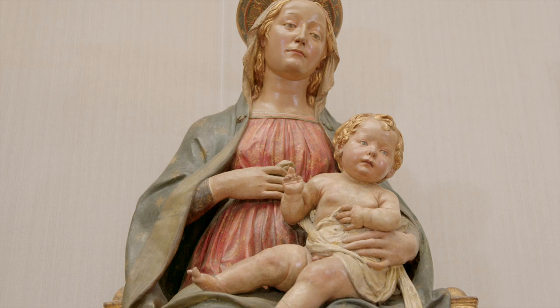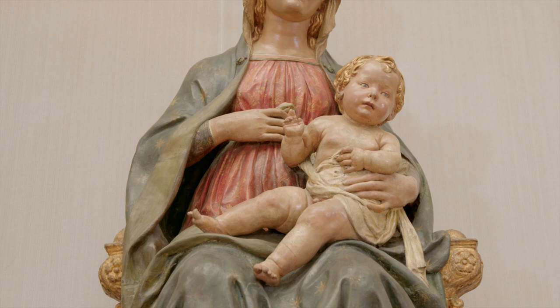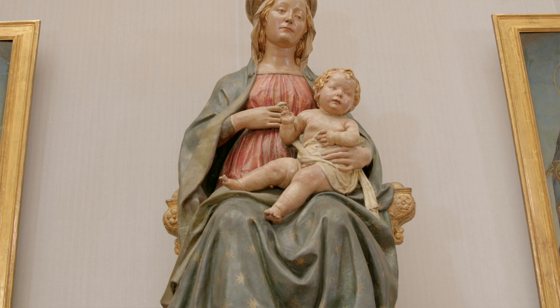This really charming work is engaging for the way that the Virgin holds the Christ child, who appears to be kind of wriggling on her lap. As you can see, it's beautifully installed here in the Gemelle de Galerie, raised up so that these figures rather appropriately look down at us.